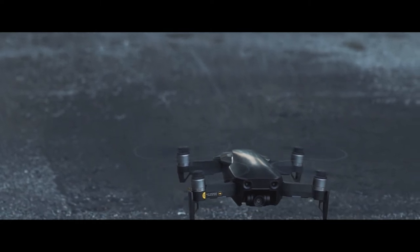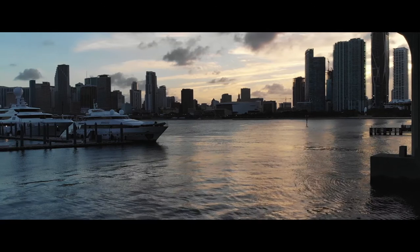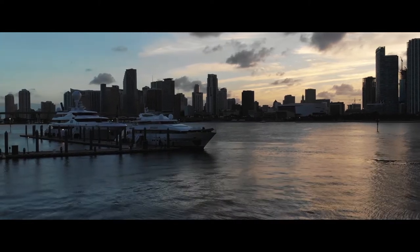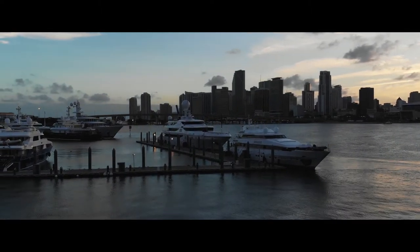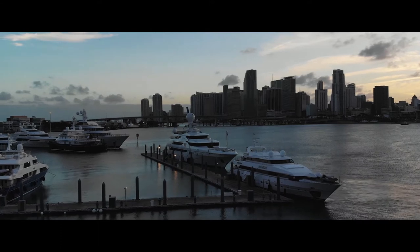Here's the footage from the crash — check out how well this thing recovers. Here we are at a beautiful Miami sunset. What's going to happen in this clip is I actually lost visual because of a concrete pillar, so I didn't know where I was flying. I hit the return home button, but DJI has it set up so the aircraft will actually climb before it returns home. You can see the drone crashes into the top of the bridge. Wait for it. Bang. There it is. And recover.